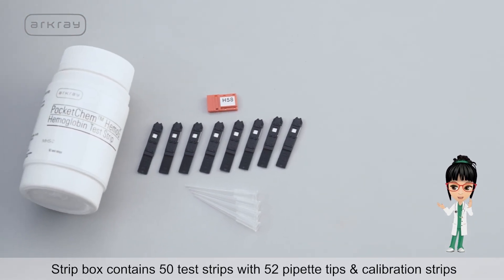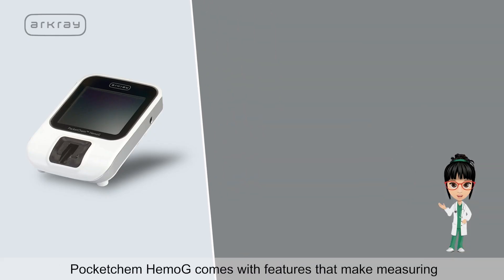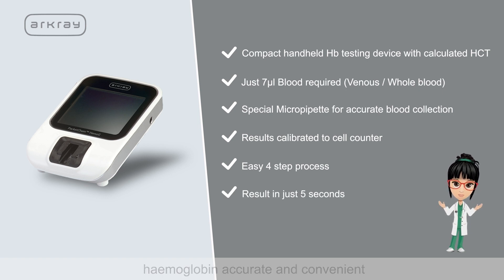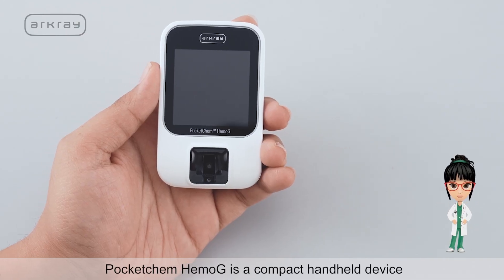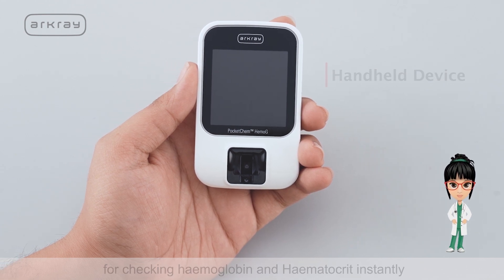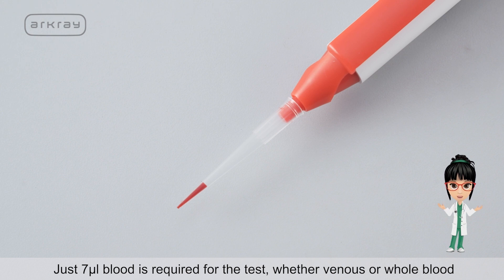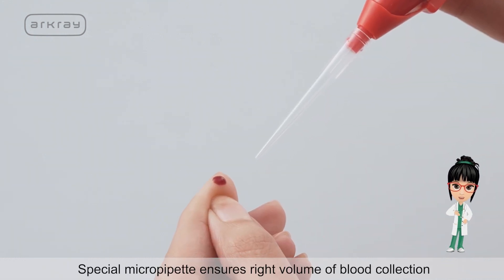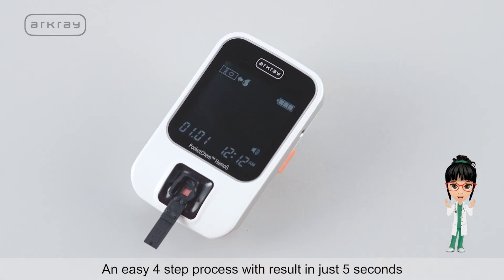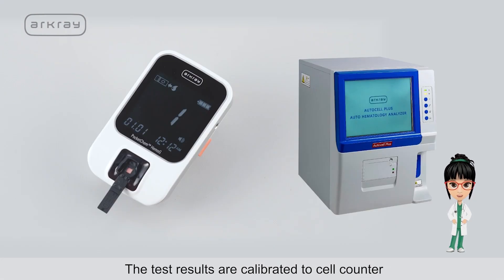The strips box contains 50 test strips with 52 pipette tips and a calibration chip. Pocket Chem Hemoji comes with features that make measuring hemoglobin accurate and convenient. It is a compact handheld device for checking hemoglobin and hematocrit instantly. Just 7 microlitres of blood is required, whether venous or whole blood. The special micro pipette ensures the right volume of blood collection, with an easy 4-step process and result in just 5 seconds. Test results are calibrated to a cell counter.